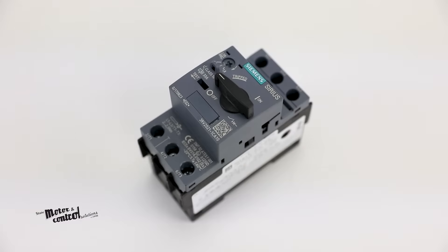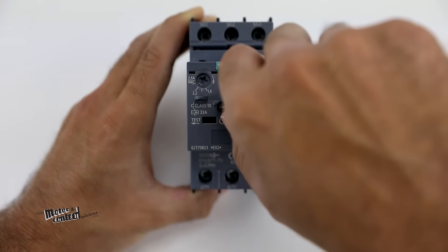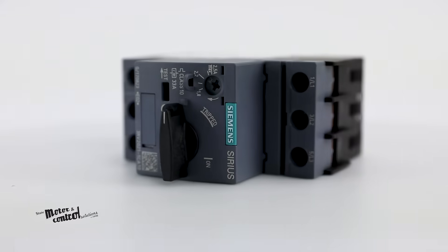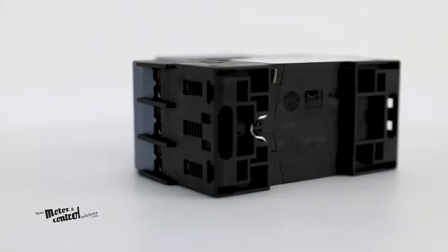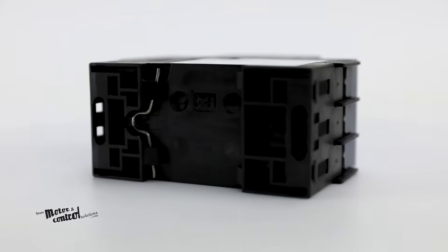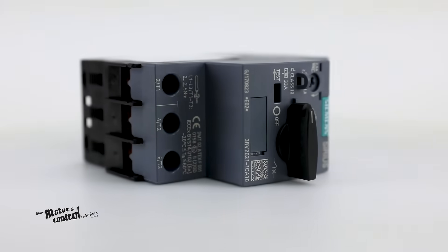Siemens 3RV Motor Starter Protectors provide an easy way to manually switch motors on and off, as well as disconnect, short circuit protection, motor control, and overload protection, all within one fuseless and compact device.